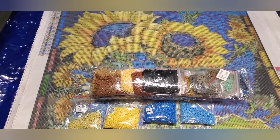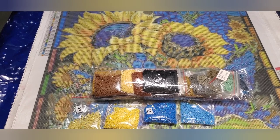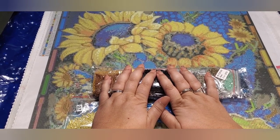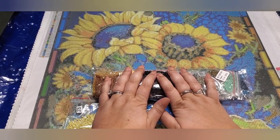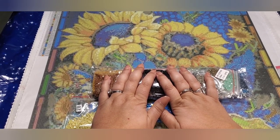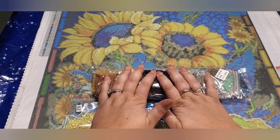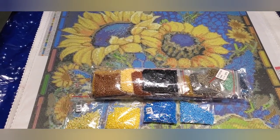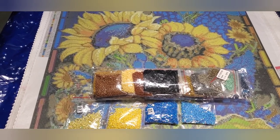I'd really appreciate it if you would subscribe, like, and send me a comment. You can comment about the trays — I have so many boats or trays and don't know what to do with them. I have at least over 50 of the smaller trays and quite a few bigger ones I've never used. Also, what do you do with the extra pens? If you have any ideas, let me know.